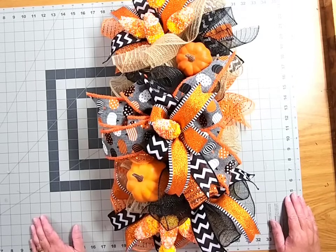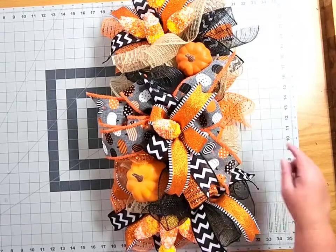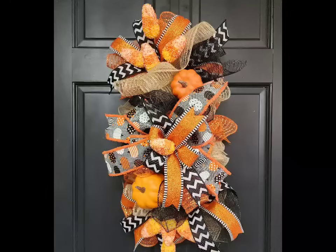I hope you enjoyed creating with me today! If you did, please give this video a thumbs up — it helps my little channel to grow. The full materials list as well as the Etsy link for this particular creation can be found in the description. Thanks friends, happy crafting!